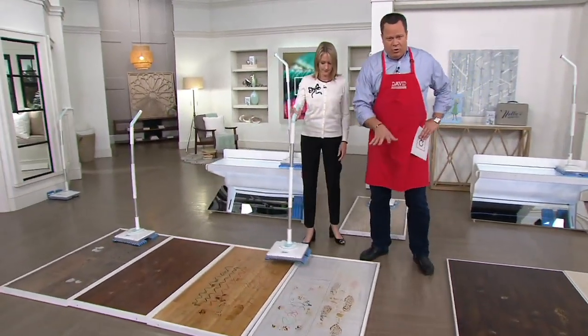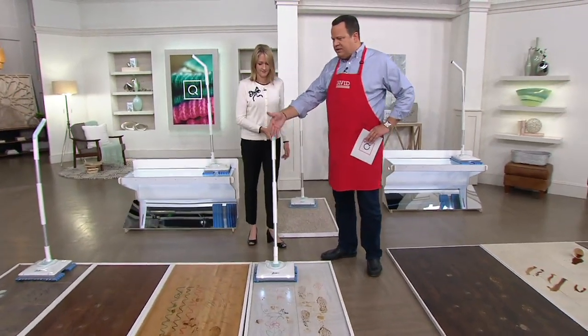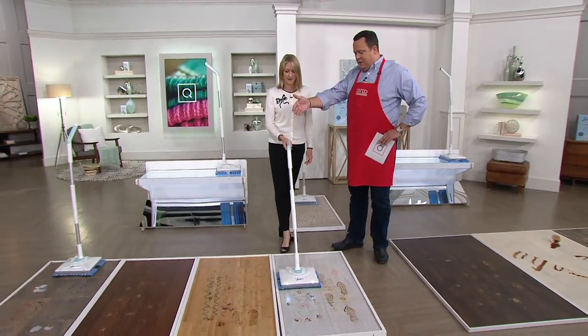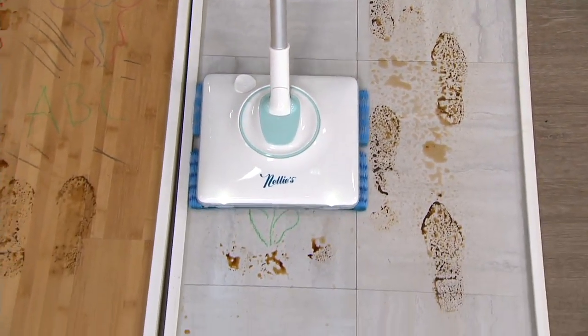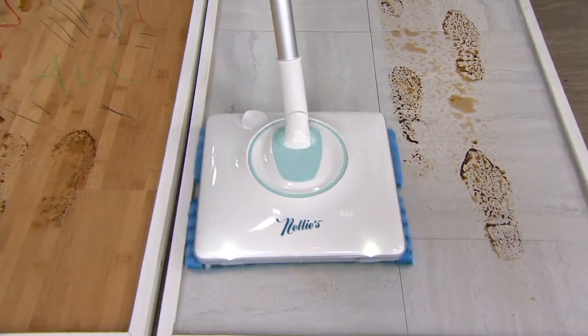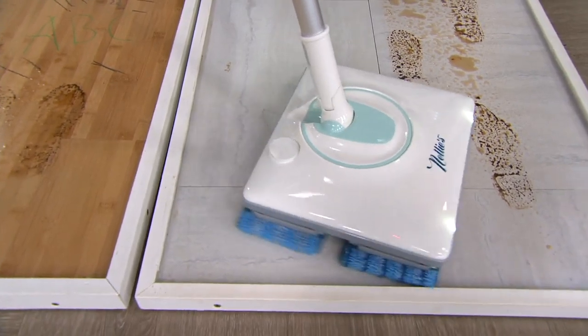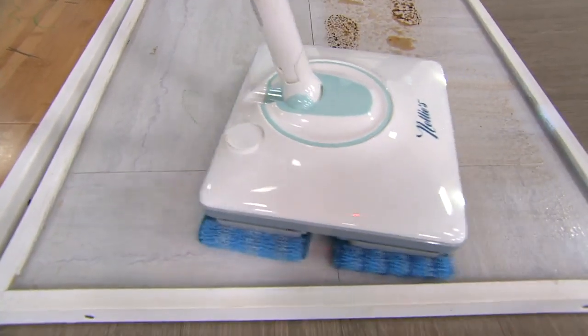Whatever floor type you have in your home — maybe it's linoleum, sealed hardwood, wide plank hardwood, or tile with grout lines — we're going to show you that regardless of the hard surface floor you're dealing with, Nelly's can cut through it. And this is the lowest-priced Nelly WOW Mop we've ever offered on QVC.